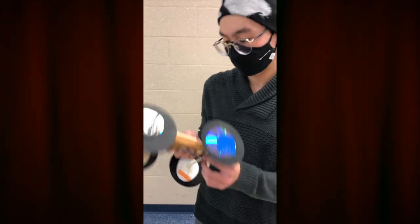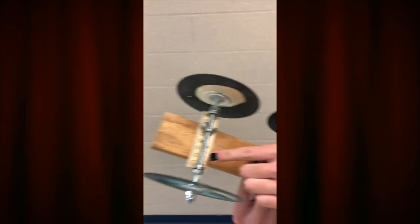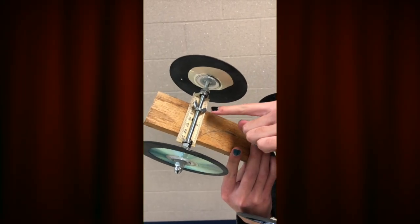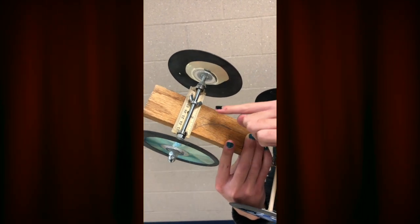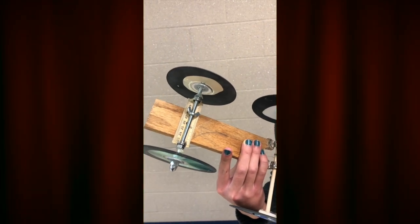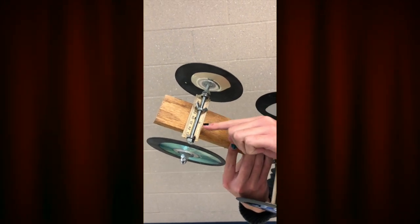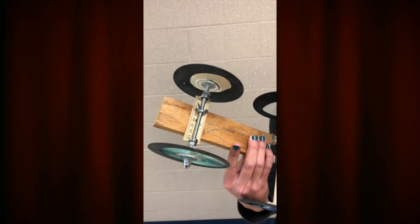The stopping mechanism uses this threaded rod. As the wheels move forward, this wing nut right here will move more and more towards this bearing. After the wheels go a certain number of rotations — meaning the car moves a certain distance — the wing nut will eventually run into this bearing here, stopping the wheels.